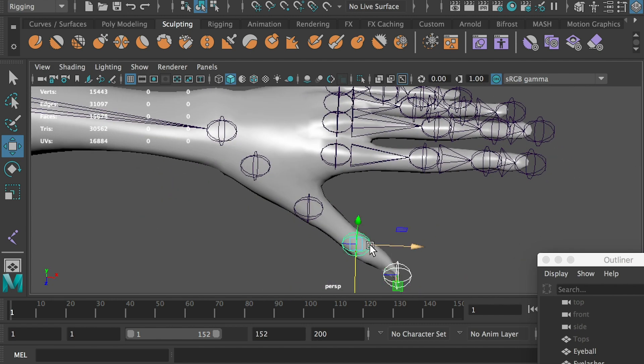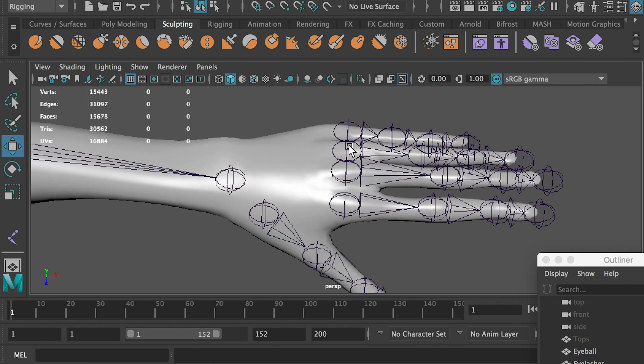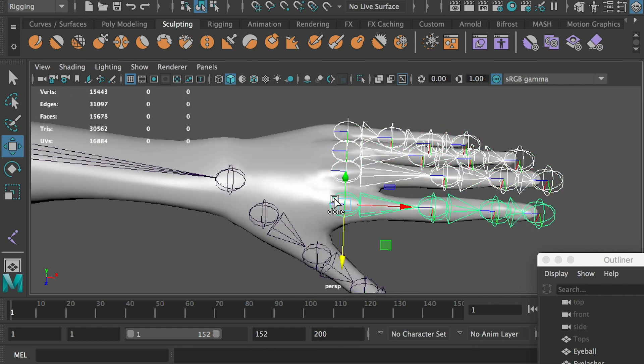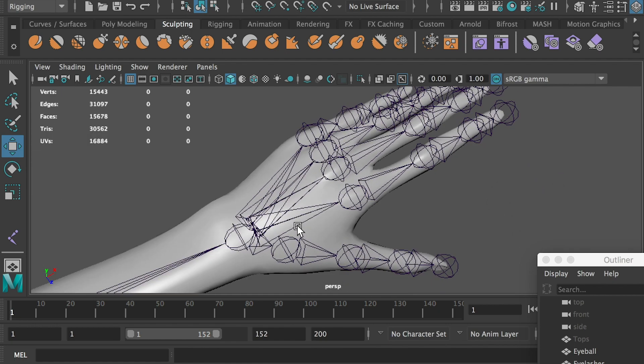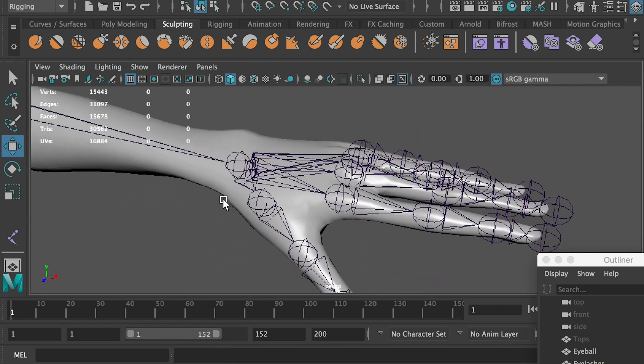We can parent the thumb joints together. Then select the root joint on each finger, hold down Shift and select the wrist joint, and hit P to parent them together. Parent the thumb joint to the wrist joint. Now we've finished the joints on the left arm.